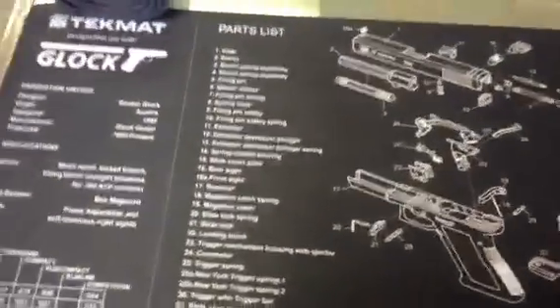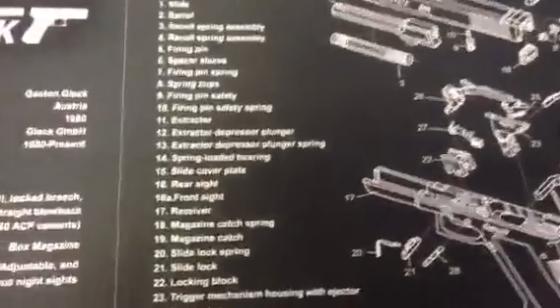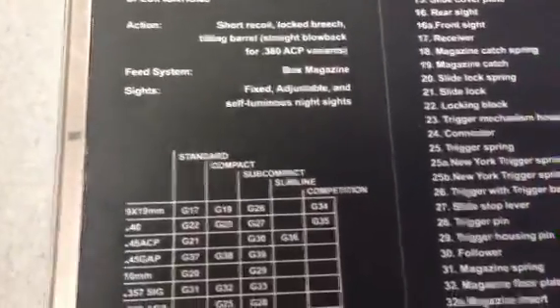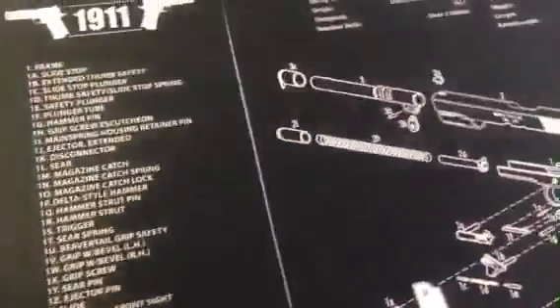The first ones I ordered up were for the Glock and the 1911. As you can see, you get the exploded view of your firearm and it lists all the parts. It tells you a little bit of history of the firearm — the difference between compact, subcompact, full size. The 1911 is basically the same thing.